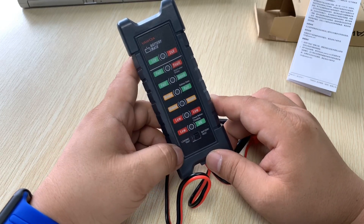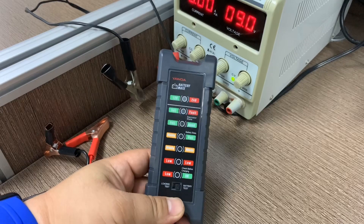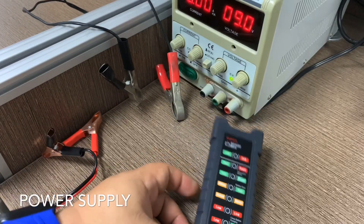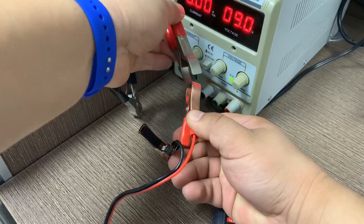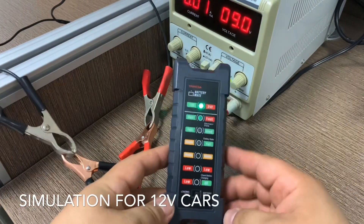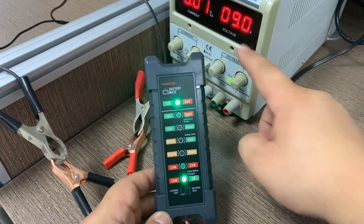Let's go to test the device for better understanding. I'm using a power supply to show you how this device works. First, connect the positive clip to positive and the negative clip to negative. Here I'm using the battery test function, and the voltage shown is 9V.